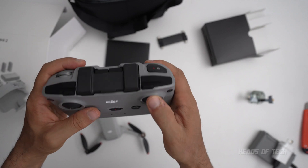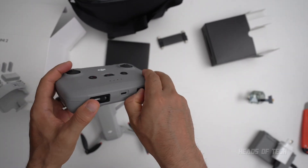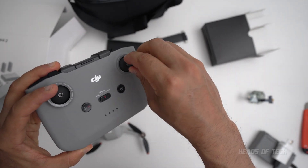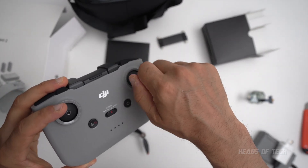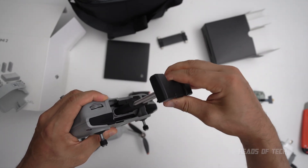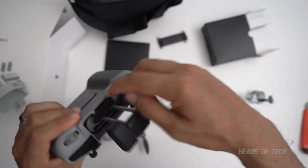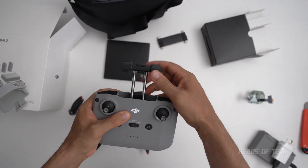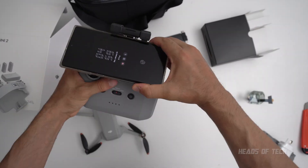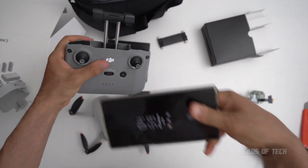It looks nice and gorgeous, but where are the knobs? They are hidden away — there they are. You can easily carry them. You spin them out like that. And what's that? It's the smartphone holder right there — that's pretty sick.